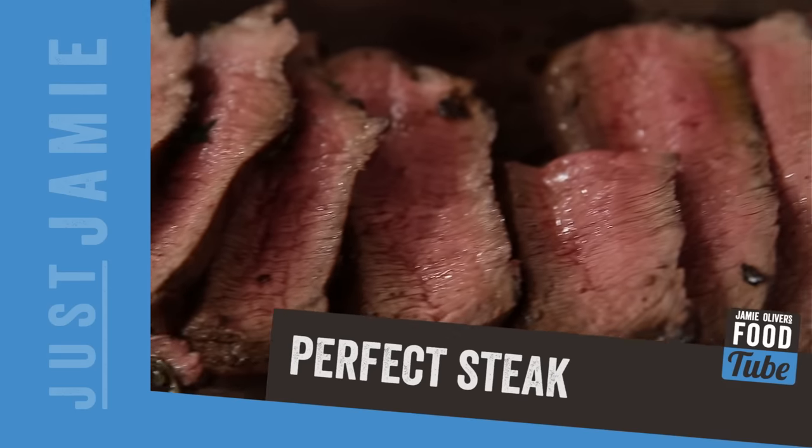Okay lovely food tubers, now it's time to learn how to do the perfect steak ever in the whole wide world. It will change the way that you cook steak forever. No more tough steaks.